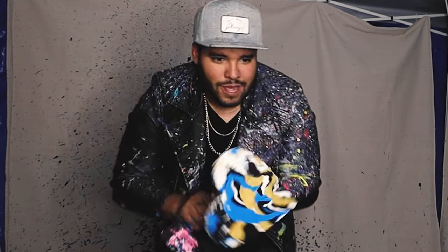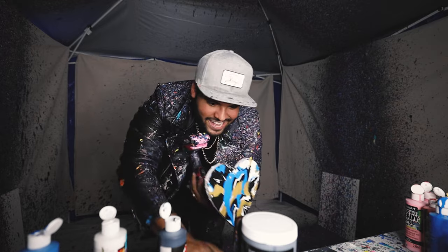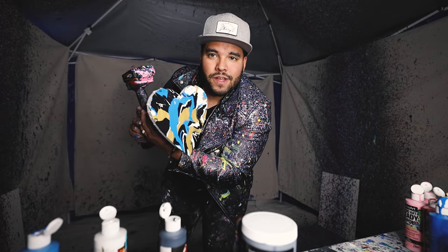Alright, let's get it, here we go. The final result is — oh yes sir, look at that! Boom, there we go. Heart piece done!